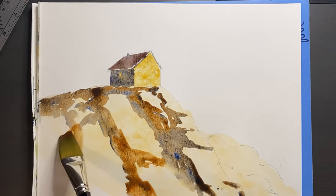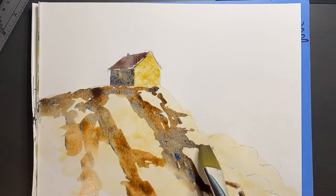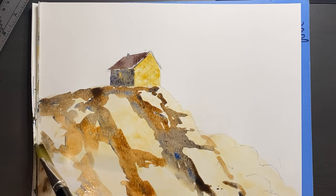As I go through and do this, I'm really trying to vary each rock as we go, otherwise it might end up looking like a giant honeycomb.